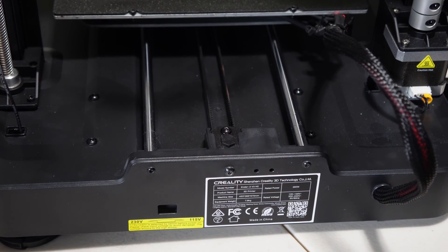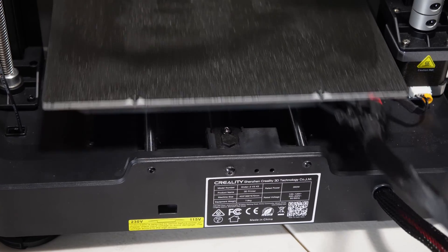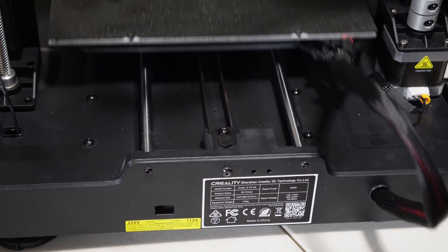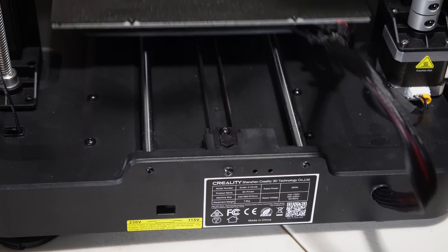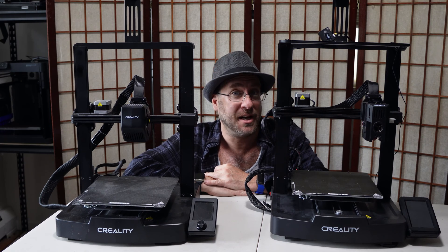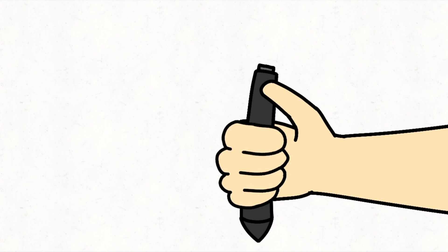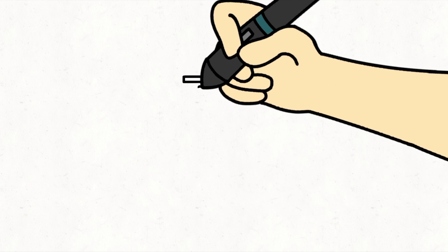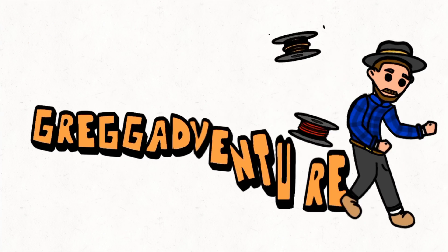And unless you see something different with your build, I suggest you do this as well. You will notice with a fully tightened tensioner screw, the tensioner is solid and the bed has smooth free movement. And there you have it — the basics behind adjusting your belt tension on the Creality Ender 3 Version 3 SE and KE. I'll see you next time.